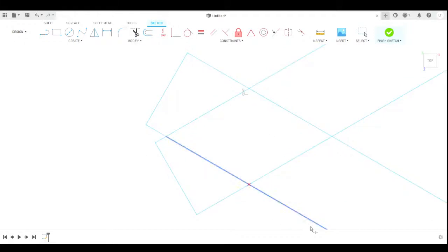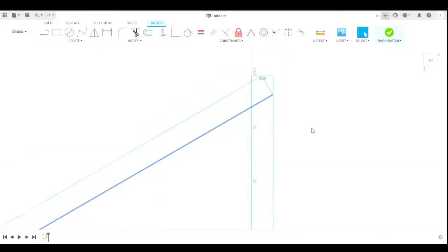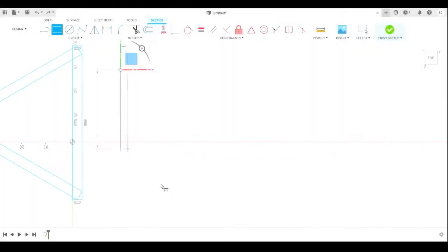I made the outside main triangle pattern with a thickness of 10 millimeters and a length of 150 millimeters. I set each corner at 60 degree angles. After that was made, I moved on to make the three centerpieces.